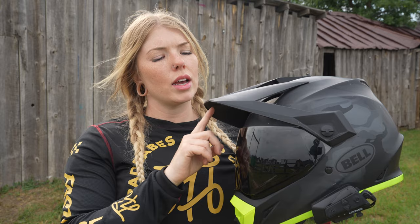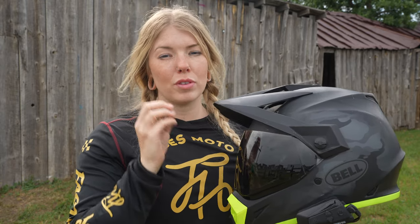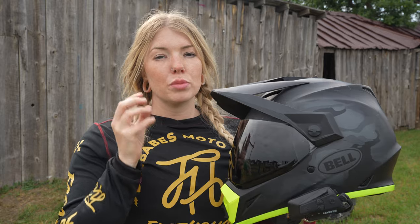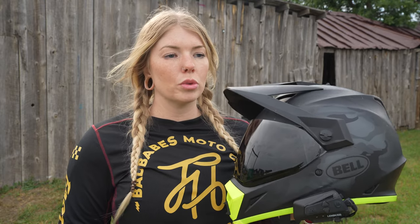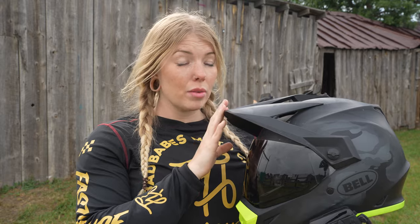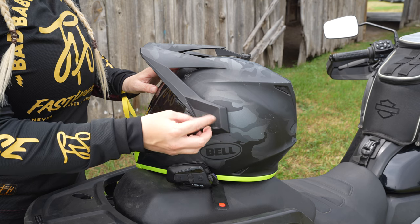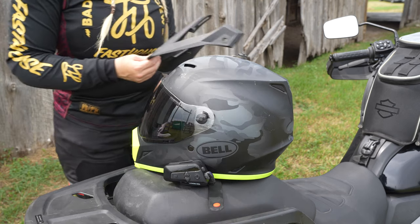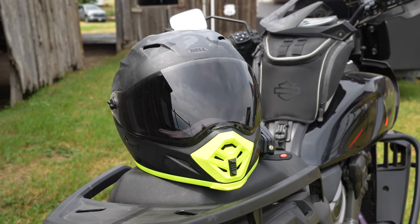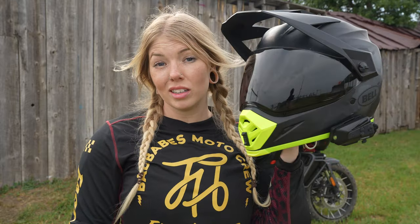A popular question online is whether you get a ton of lift from the peak visor system. Personally, I haven't had a ton, but that's going to be a very personal experience — it depends on how you sit on your motorcycle and where your windscreen sits. I haven't had to remove it during any highway riding, but it's really easy to do: just use the three screws on the helmet, no tools needed, and it simply unscrews so you can take it off if needed.